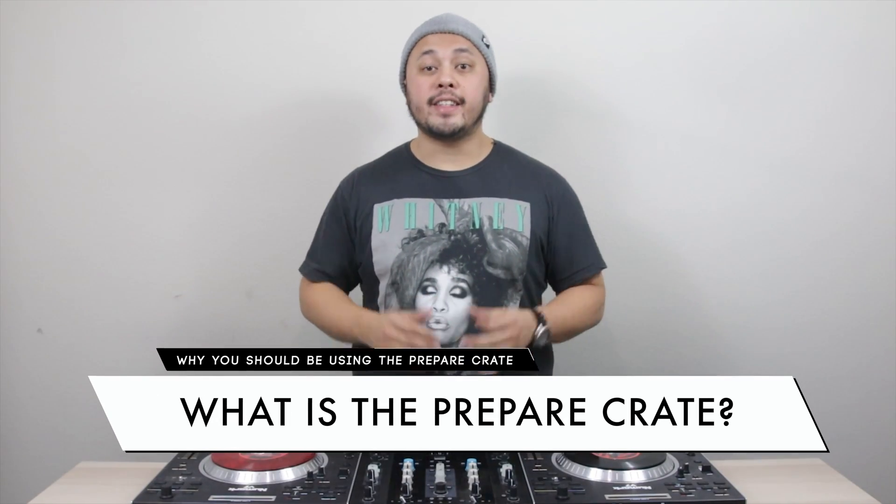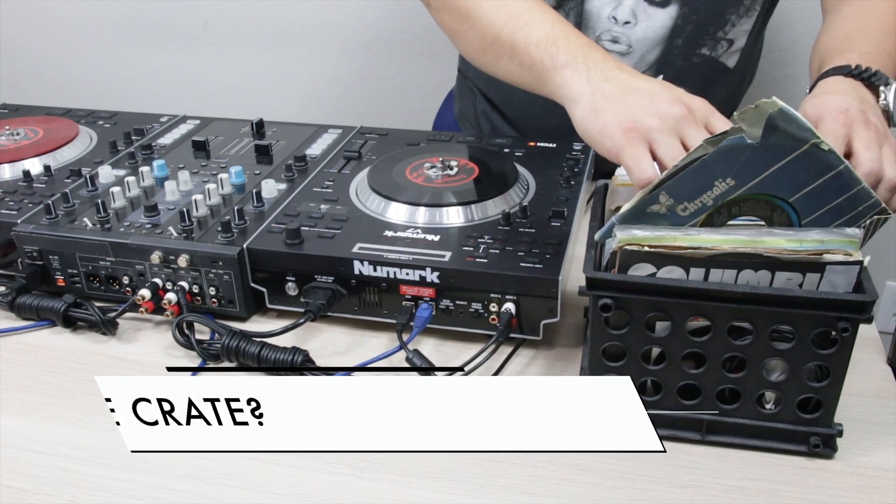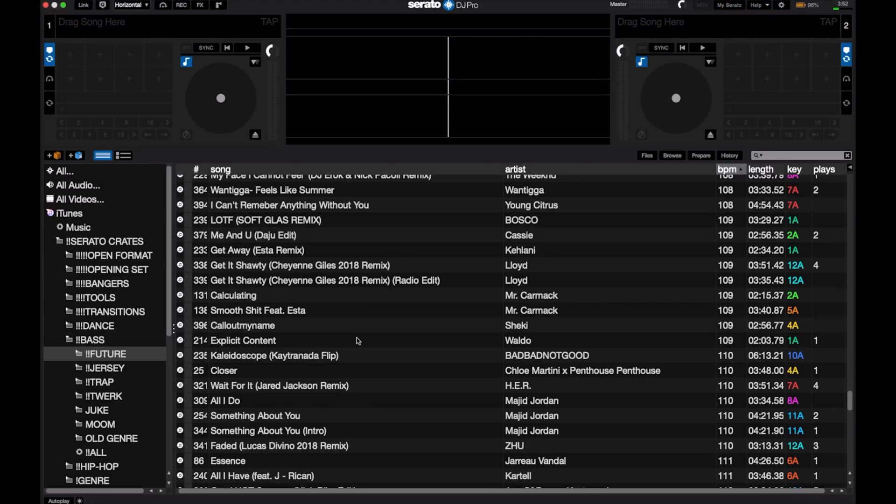The Prepare Crate is a callback to days of carrying actual vinyl record crates. In those days, a DJ would search for the next record to play and they would pull it up halfway out of the crate as a way to mark them without making a mess. In the world of digital DJing, the Prepare Crate is a playlist with some special traits. You can think of it as somewhat of a temporary crate — music that you add will be removed when you close your DJ software. Most DJ software also have a keyboard shortcut or physical buttons on your controller to quickly add songs, and most will remove the song from the Prepare Crate when you load it to the deck.